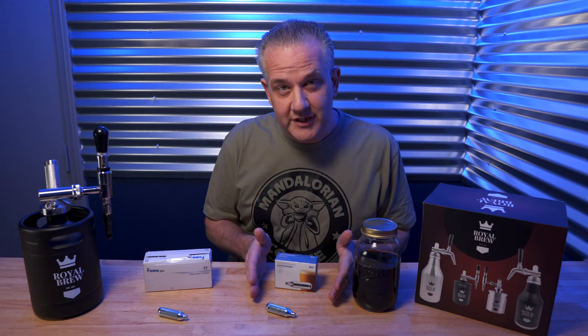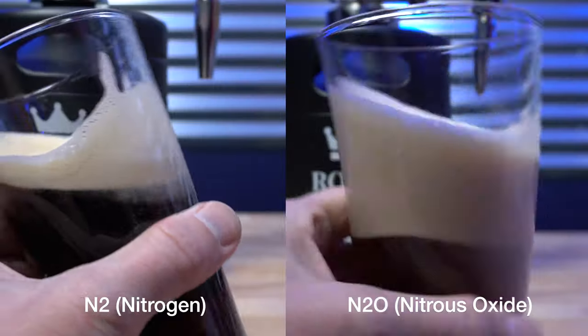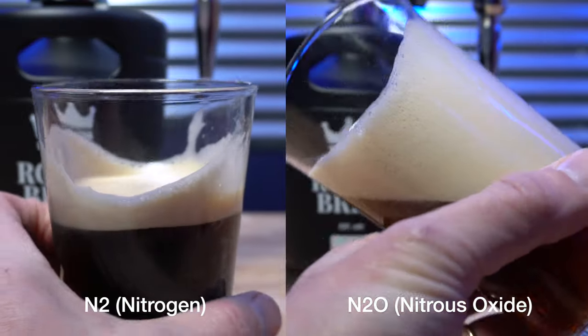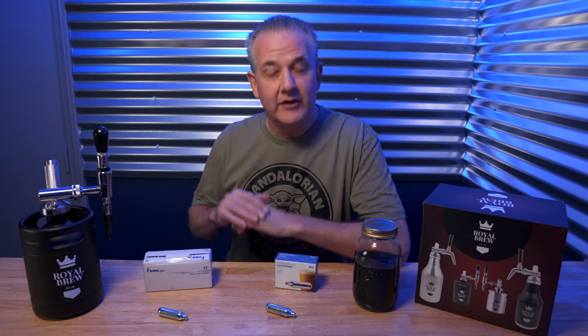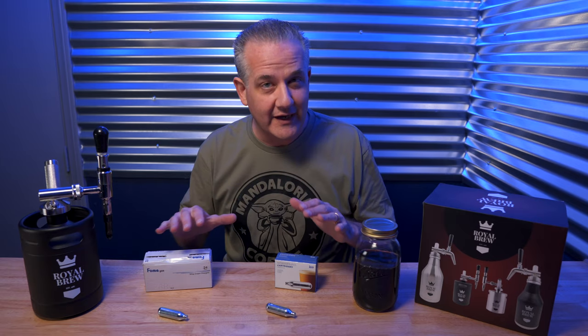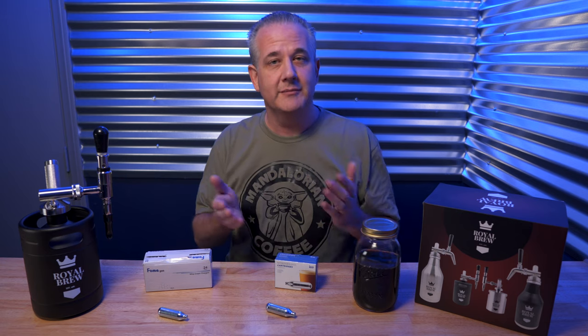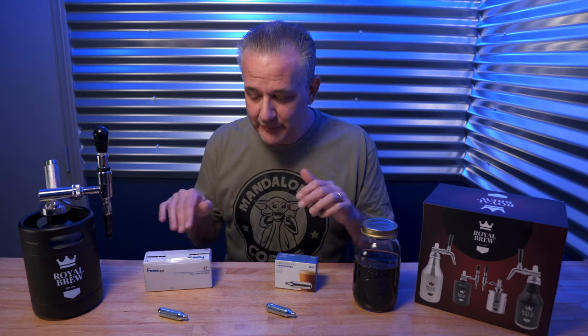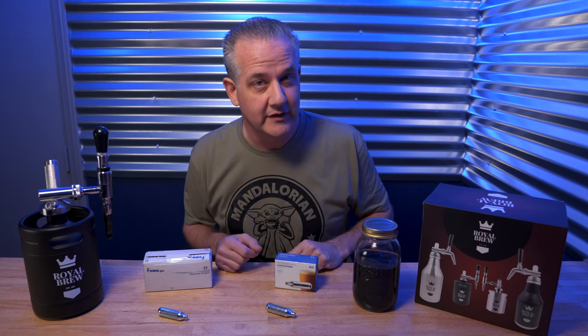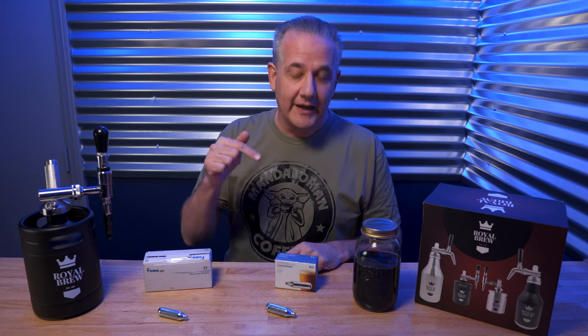The end result of using nitrogen gas versus nitrous oxide is you get that nice creamy texture with the nitrogen versus a glass of foam using the nitrous oxide. Now don't get me wrong — both work great for nitro cold brew coffee. It's just a matter of price versus your expectations. I highly recommend that you try both types of gas to see which one you like better.